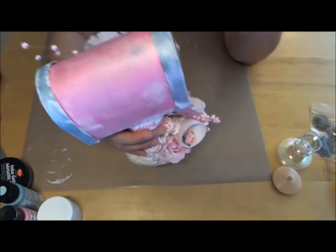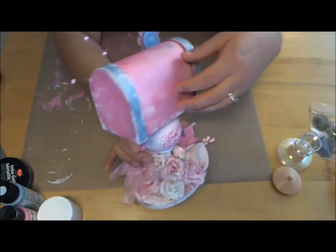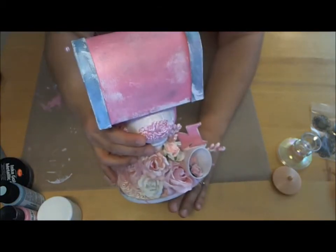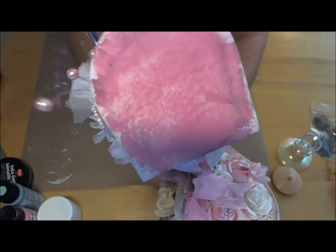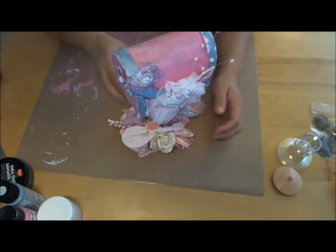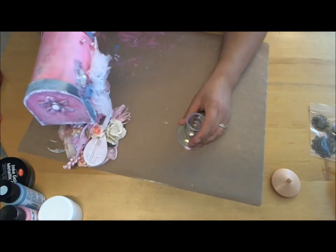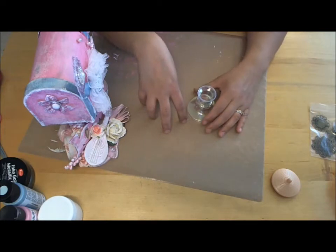I didn't alter the mailbox heavily — I didn't add too many embellishments on the box itself because I really wanted you to see it as a mailbox sitting on a teapot. The whole thing was sitting on the teapot and candlestick, but I was scared it might topple over. So I wanted a base — a bigger base — and it also gave me more space for my embellishments.